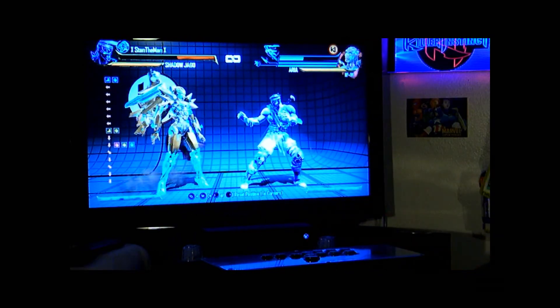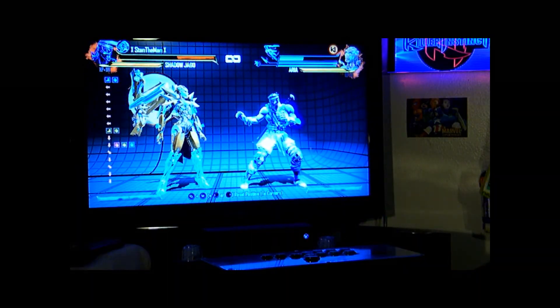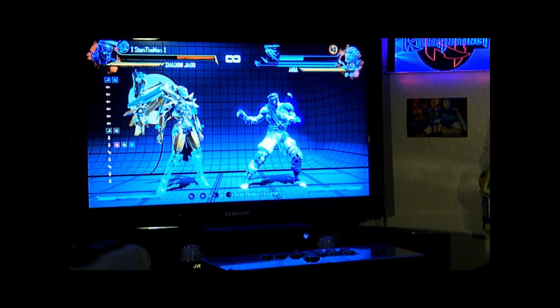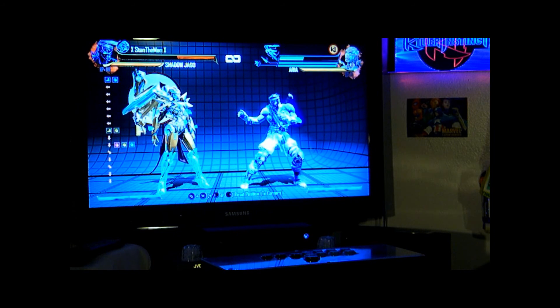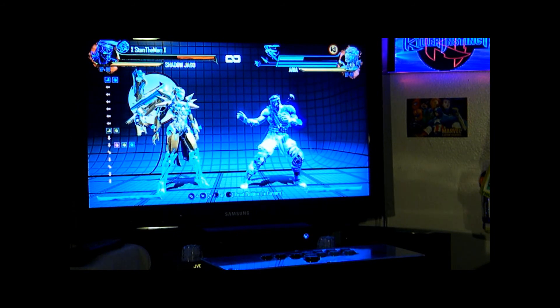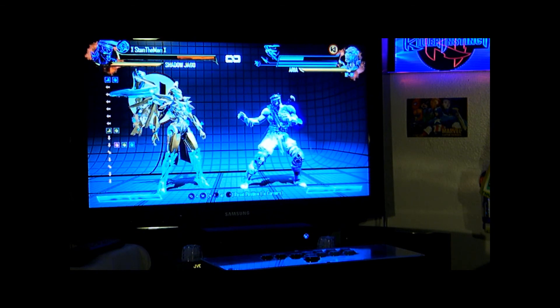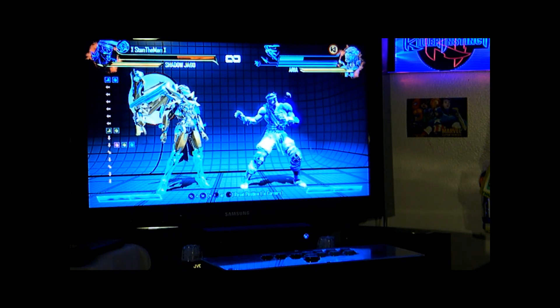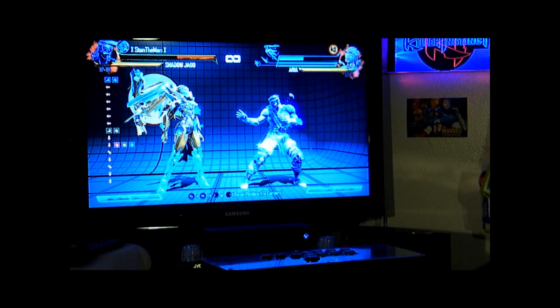So you can see the fight stick is working. Let me know what you think of the video — give me a thumbs up. If you're interested in getting a fight stick, you can contact me and let me know what you want. A customer is currently inquiring on one of my style boxes with the hitbox button layout. So let me know if you guys are interested. Thank you for watching.